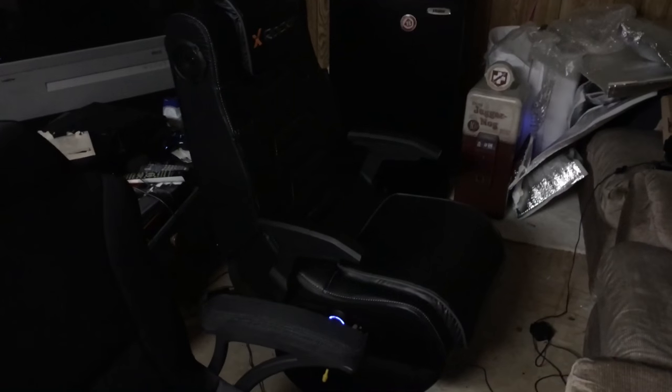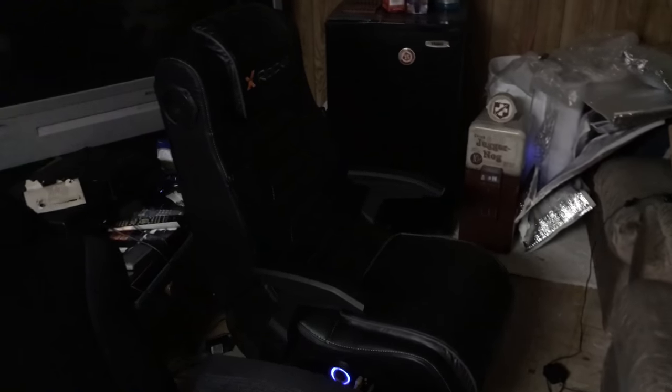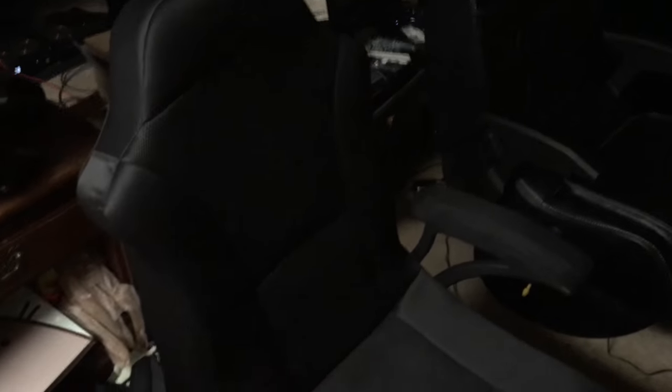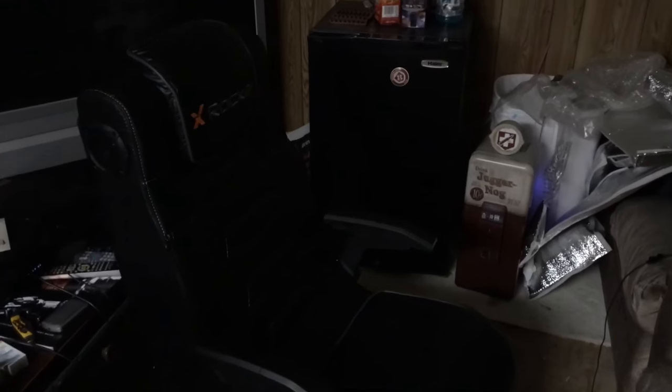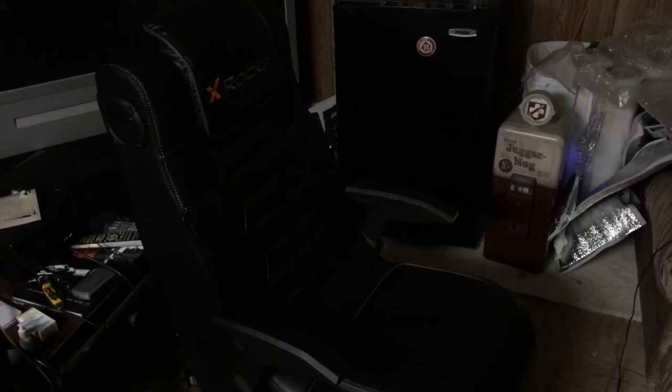What's going on guys? It is Kevdog20 here and today I'm doing a gaming chair review — I have two gaming chairs here. It's going to be a pros and cons sort of review because some of it is on user preference, and other reviews I'm going to be making are going to be strictly why one is 100% better than the other one.